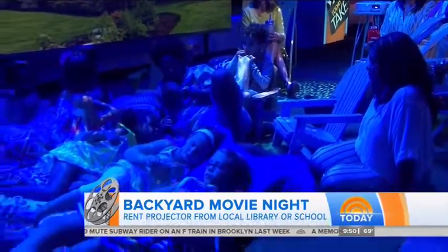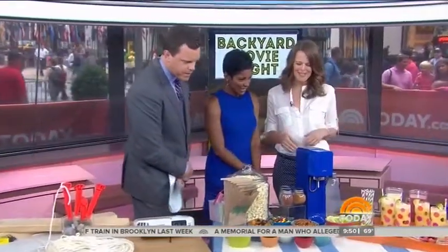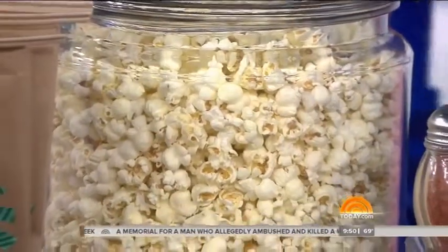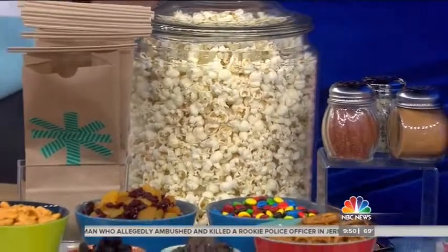Now it's a movie, so we've got to have a little popcorn and some candy — that's the biggest part of the thing. You want to recreate the excitement of the snack bar. Pop up some plain popcorn and then offer the kids mix-ins like Goldfish, fruit, and M&Ms, and they can create custom combinations and make their own bags.